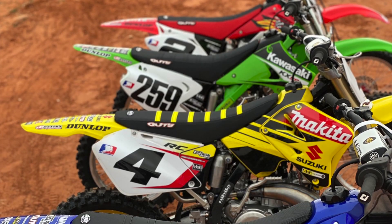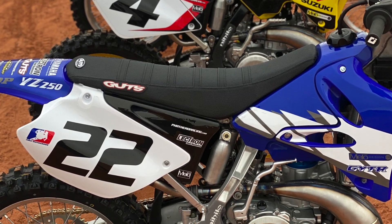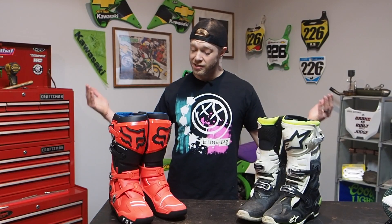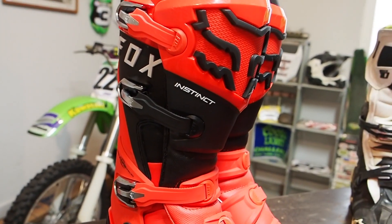What's up everybody? Greg Hitchko here. Welcome back to the channel. For those of you who are just joining us for the first time, this channel specializes in two-stroke dirt bike builds, how-tos, as well as product reviews, and today I'm going to be talking about my brand new Fox Instinct 2 boots that my wife bought me for Christmas.